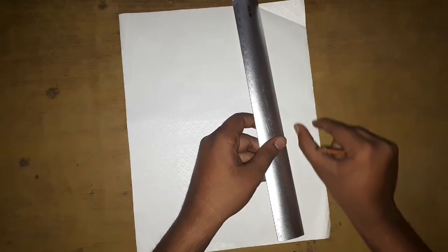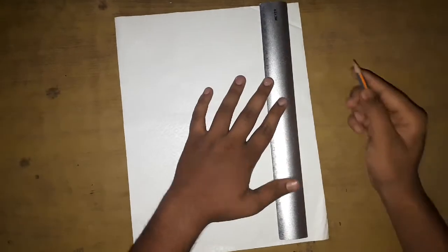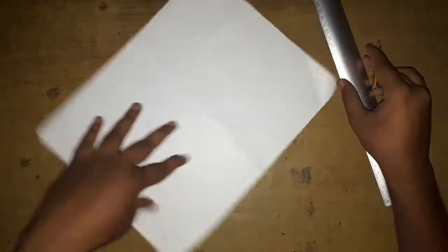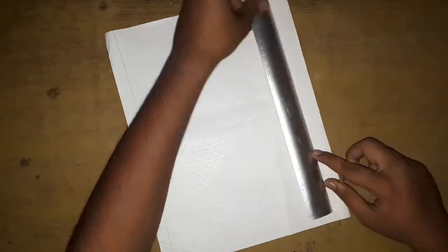Take a decorative rectangular paper with the white side facing up. Draw a line parallel to the edge leaving a centimeter gap, and do the same to the other side as well.